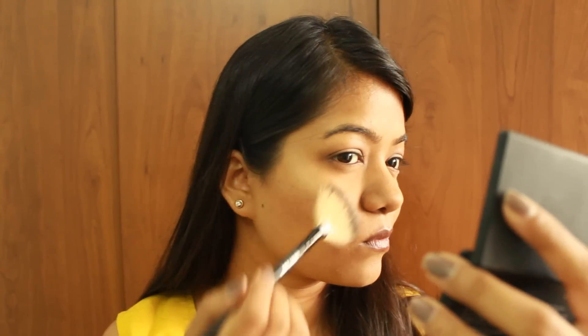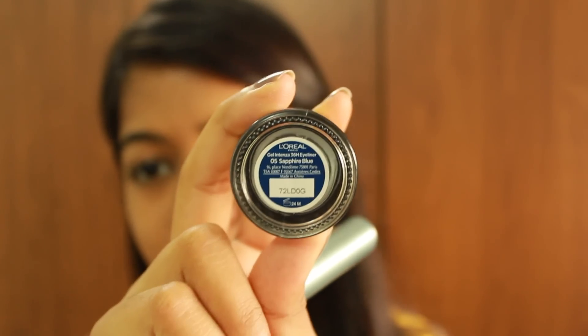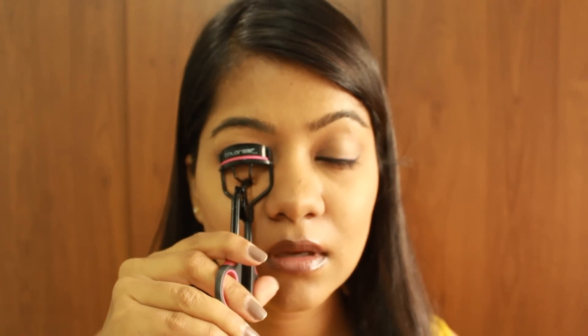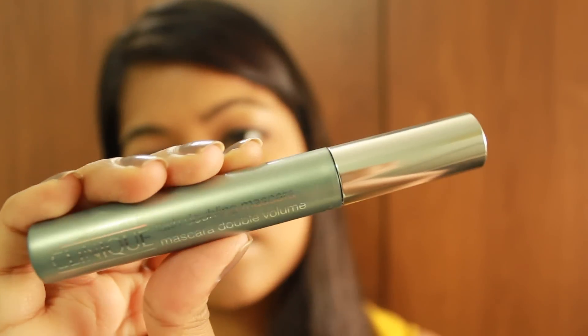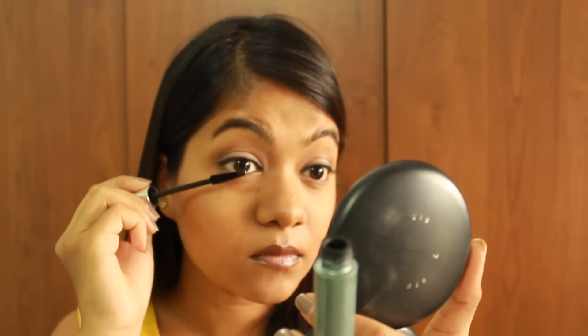I'm applying the highlighting shade from the same Sleek Kit to the high points of the cheeks, the bridge of the nose, the cupid's bow, and the chin. Then I'm setting the brows with the NYX Eyebrow Setting Wax pencil. Moving on to eyeliner — I used the L'Oreal Infallible Eyeliner in Sapphire Blue, which I applied off camera. Now I'm curling my lashes and applying two coats of the Clinique Lash Doubling Mascara.